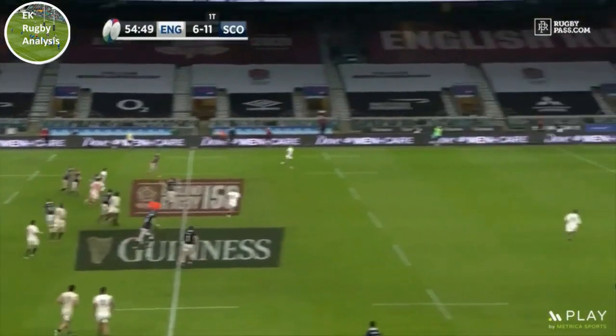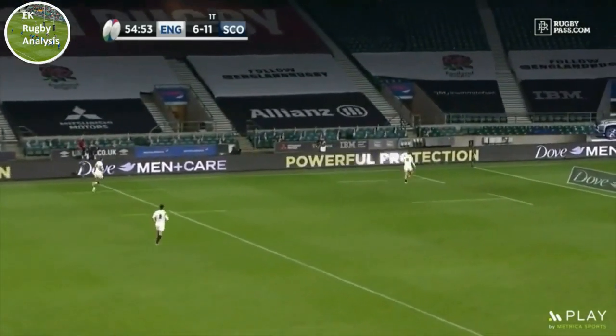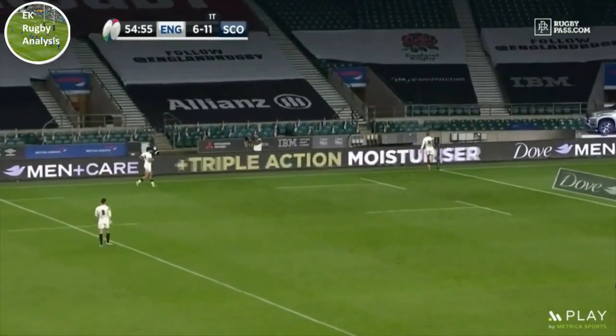As we can see, every part of Hogg's body is powering through to the target here as he finishes his kick, resulting in this beautiful spiral that makes the ball bounce perfectly into the corner.